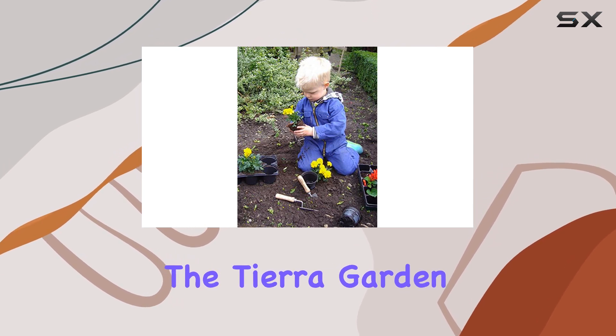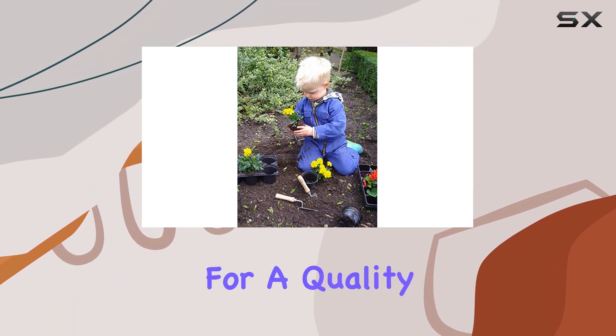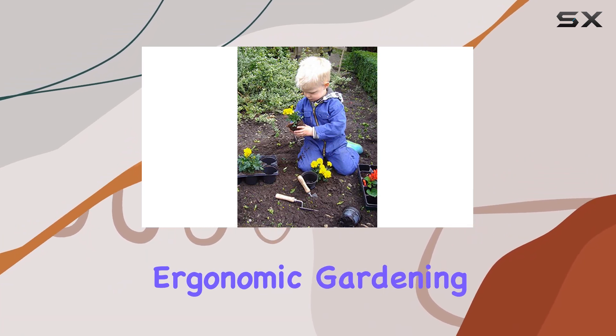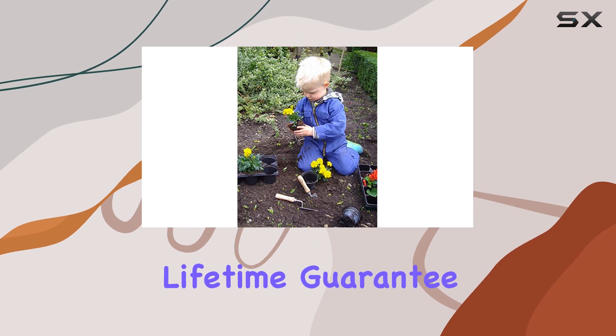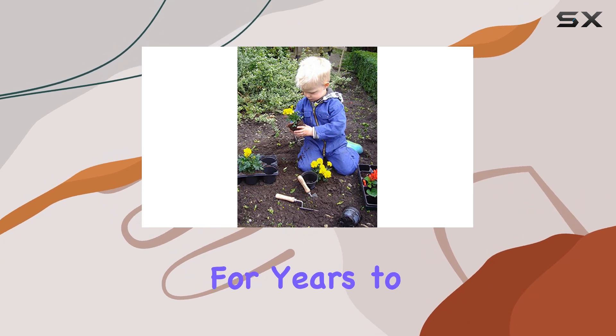Overall, the Tiara Garden DeWitt Junior Kids Double Hand Hoe is an excellent investment for anyone looking for a quality, durable, and ergonomic gardening tool. With DeWitt's lifetime guarantee, you can trust that this tool will be a reliable part of your gardening kit for years to come.